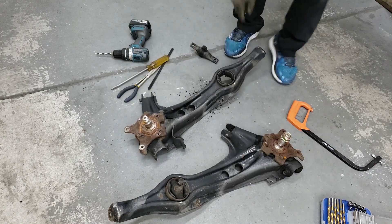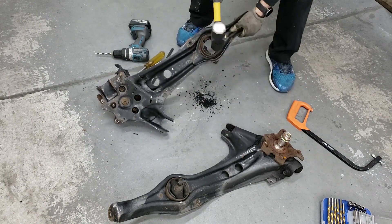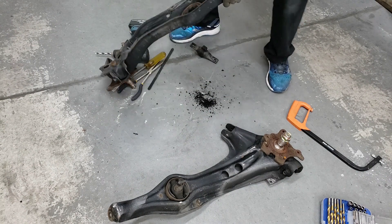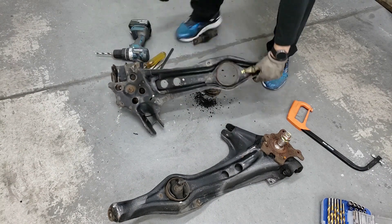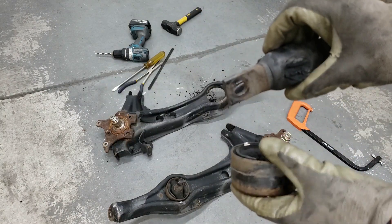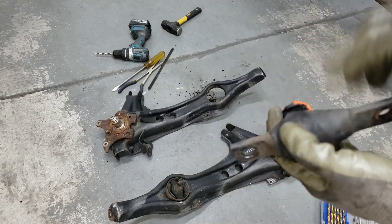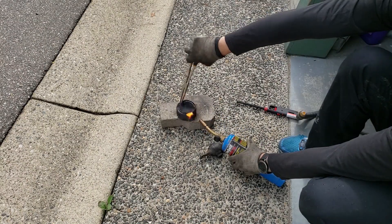Next we're going to whack this out. We're going to do these one at a time — I'm going to take them outside, heat them up, and burn them. You want to get the metal parts hot enough so that the rubber disengages from the metal.